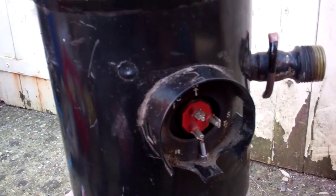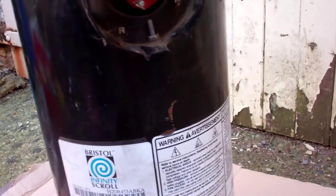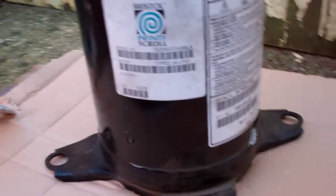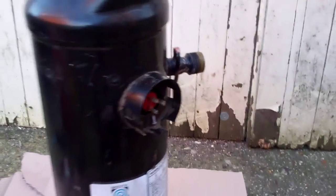We've got a Bristol infinity scroll compressor, about three to three and a half horsepower, single phase, cut open. It's the one that failed just before Christmas. We'll start cutting around here to see if we can get the top off. I've never taken one of these apart before — I've done a few Copeland ones but not a Bristol, so this will be quite interesting.